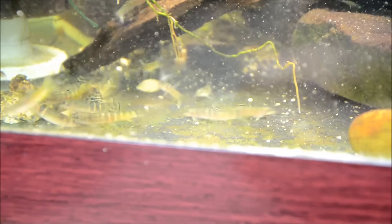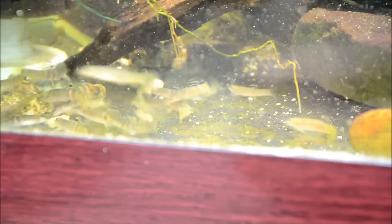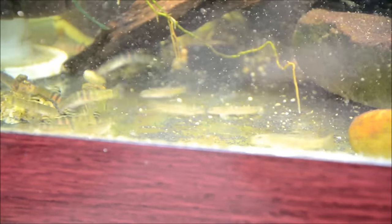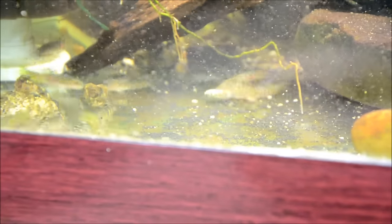They're also really good with things like Panda Garra, the Sewellia, Pseudogastromyzon, Gastromyzon, and things like that. And again they make an absolutely incredible, active, beautiful display. If you feed them live or frozen, they actually feed throughout the entire water column, so they're really entertaining to watch.